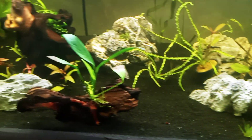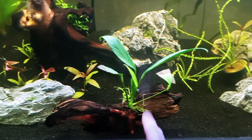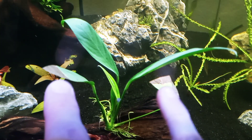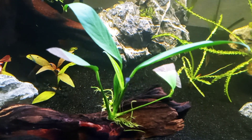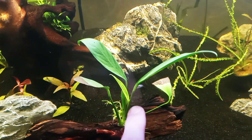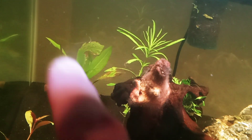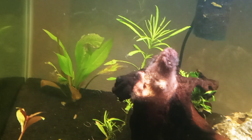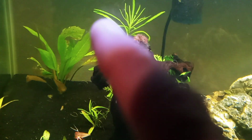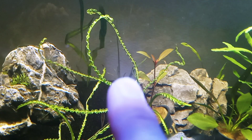This Anubias congensis is also likely going to the 84 gallon. It has new growth — when I bought it the leaves were half dried up from a Petsmart, sold at half off, but as long as the rhizome was okay I figured it would recover, and it is. The Amazon sword is transitioning from its emersed growth, which is dying off, to submersed growth now that it's underwater. And in the back I added the jungle val brought over from the 10 gallon, which we'll compare to the one already in here.